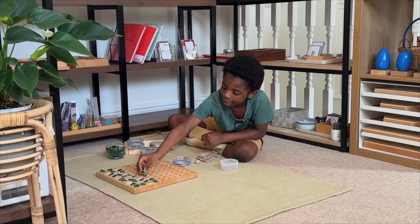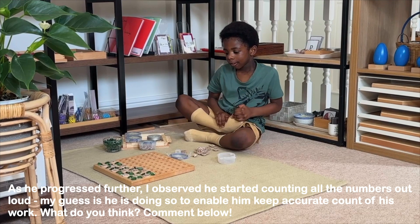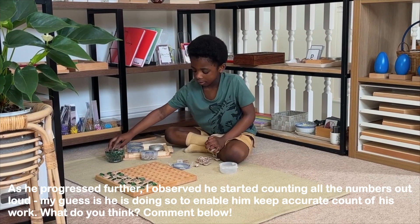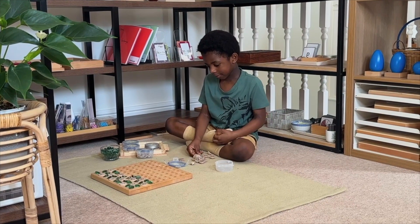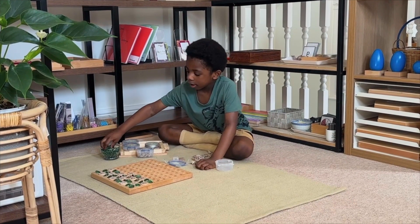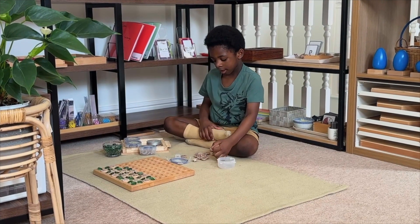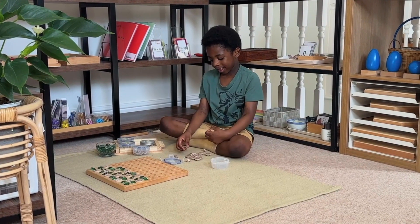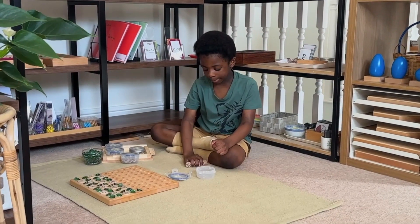Child counting on the hundred board: 34, 35, 36, 37, 38, 39.